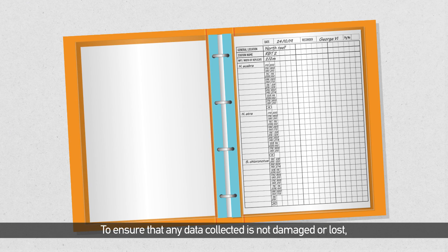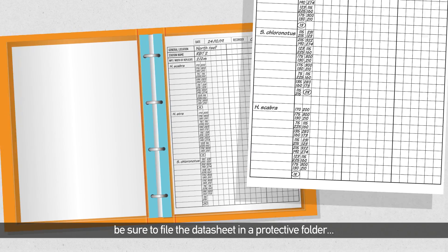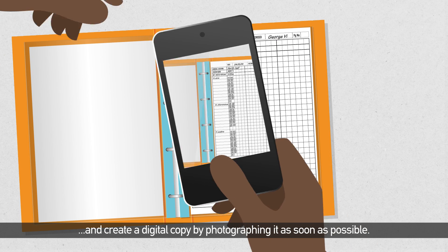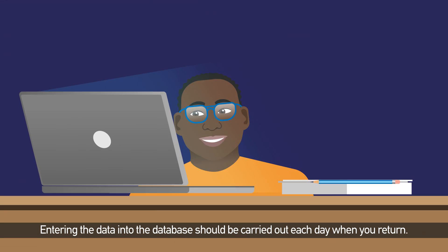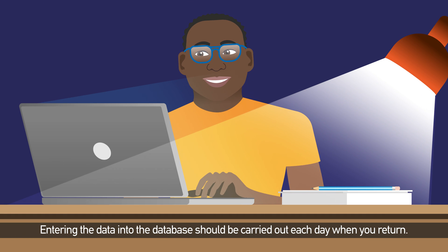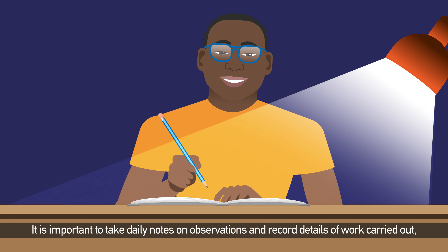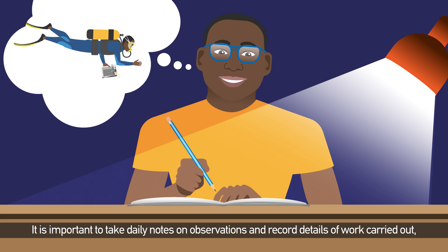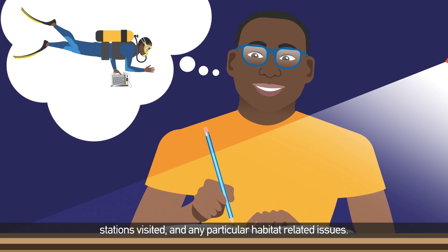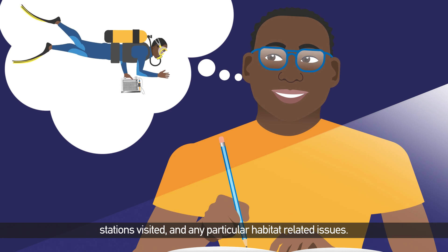To ensure that any data collected is not damaged or lost, be sure to file the data sheet in a protective folder and create a digital copy by photographing it as soon as possible. Entering the data into the database should be carried out each day when you return. It is important to take daily notes on observations and record details of the work carried out, stations visited, and any particular habitat-related issues.